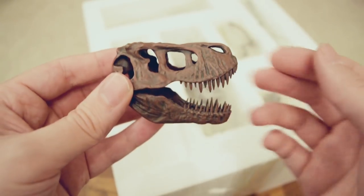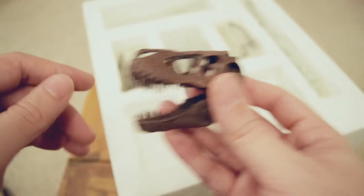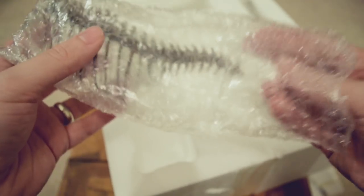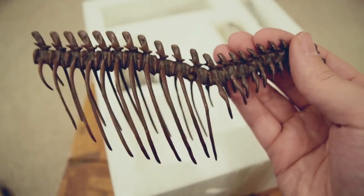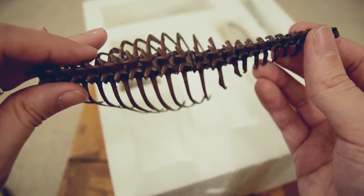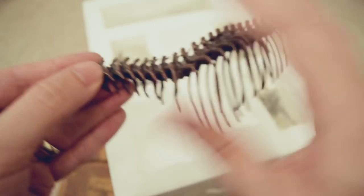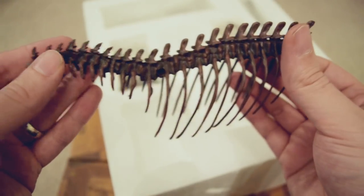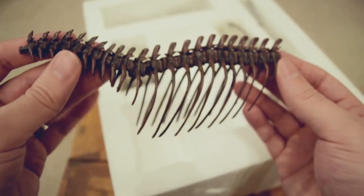I just love the weathering on this thing as well. I'm going to really enjoy putting this together. Let's have a look at some of the other bones we've got here. Now, I don't know which skeleton this is based on. I think if you ask the guys on their Facebook page they might be able to help you. I did ask whether there was any particular skeleton this was based on, but it wasn't clear from the website. But the detail on this thing is incredible.